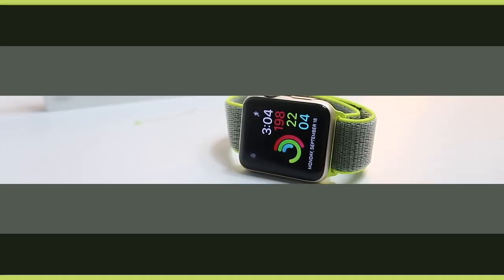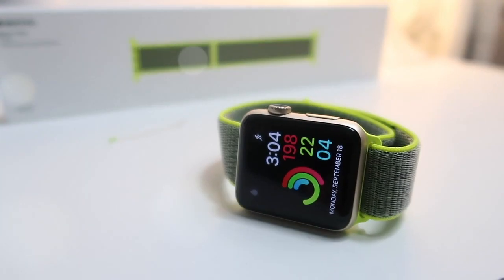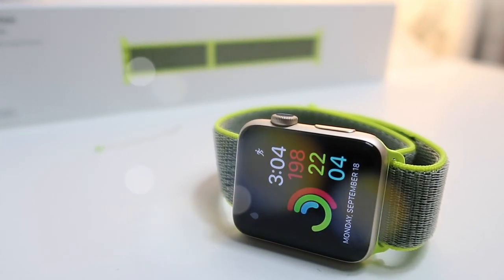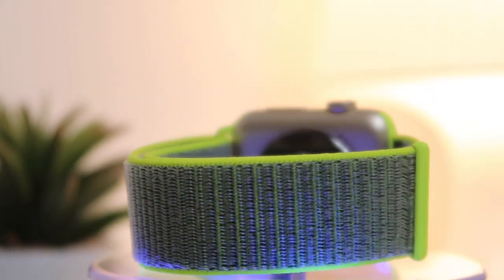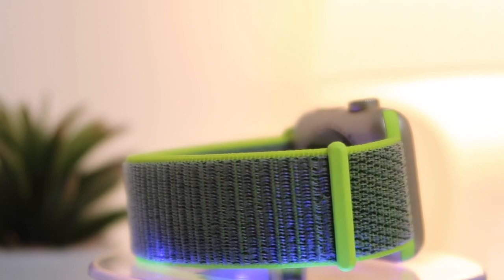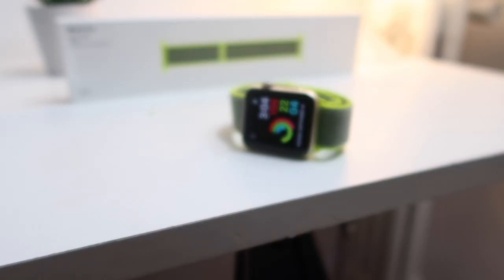Yo, I'm back. What is up my Apple Watch fam, this is your review for your Apple Watch Sport Loop. So without further ado, let's go ahead and start my review on the Apple Watch Sport Loop.